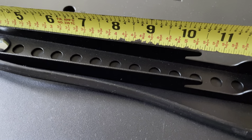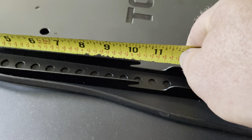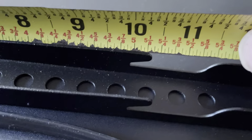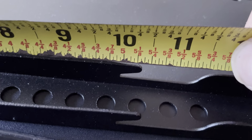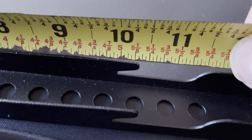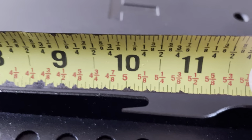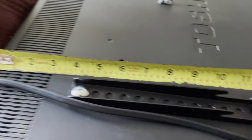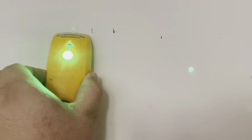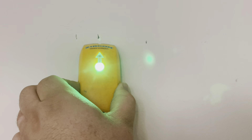Once you know where you want the top of the TV, you see that number 10 right there — that space is where the other bracket is going to be. First, mark the point where you want the top edge of the TV on the wall. That way you also decide how high the bracket is going to be — it's 10 inches down from the top of the TV.